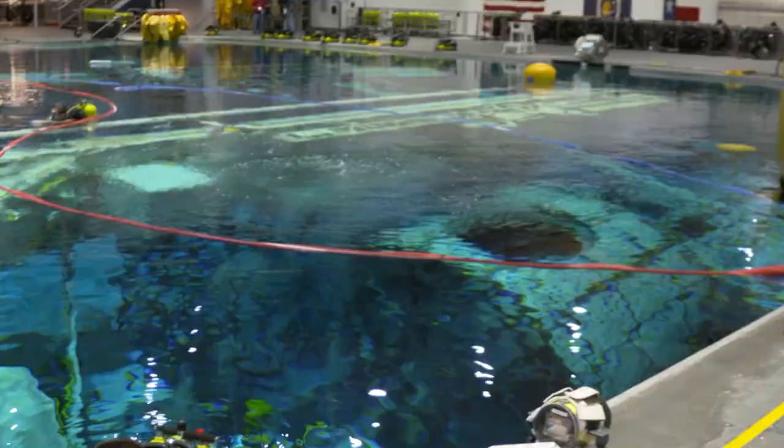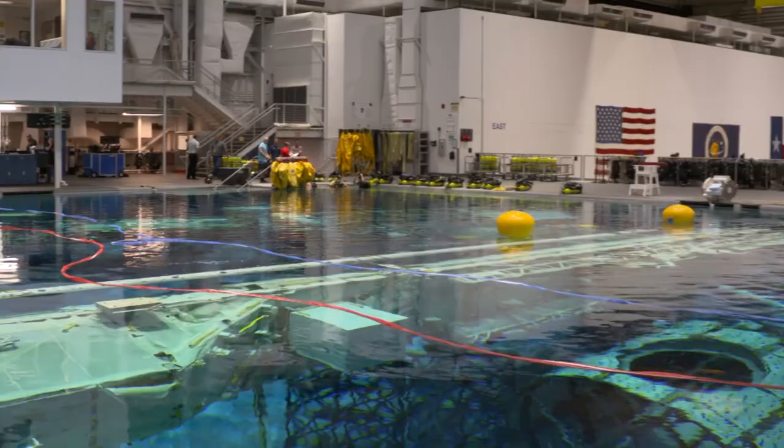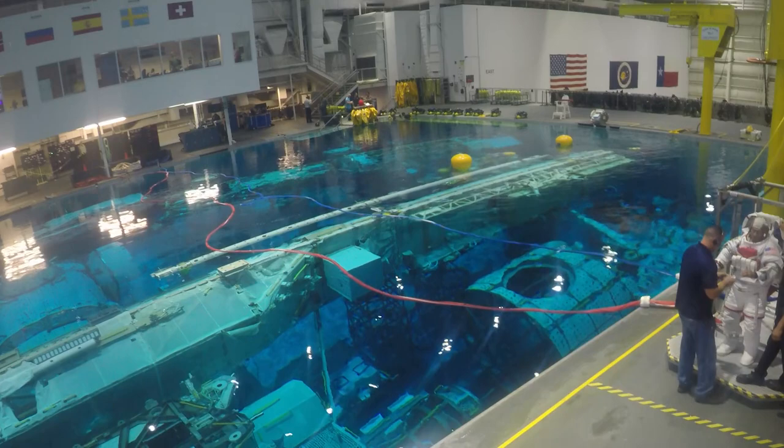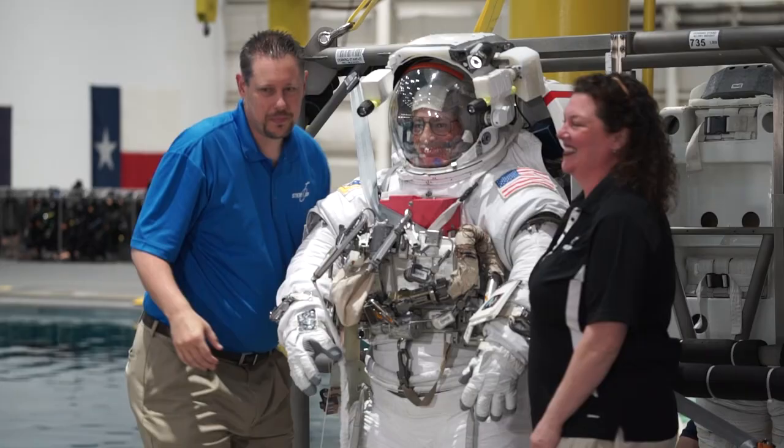How do you train for a spacewalk on Earth? On Earth we use one of the largest pools, if not the largest pool on the planet, in the Neutral Buoyancy Lab. It's 40 feet deep, 100 feet wide and 200 feet long, with a full-scale mock-up of the exterior of the space station, which is where he worked.